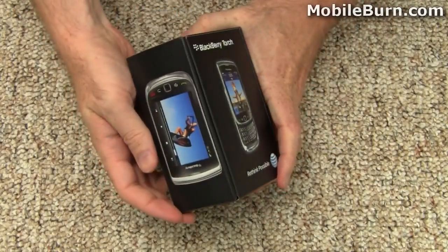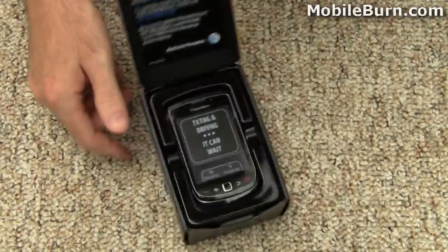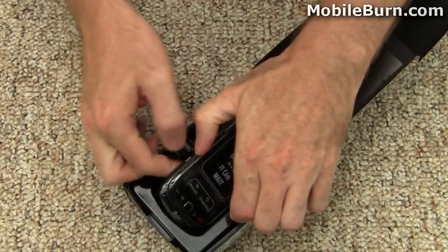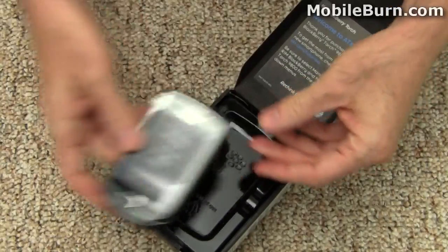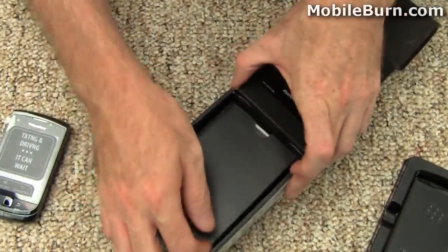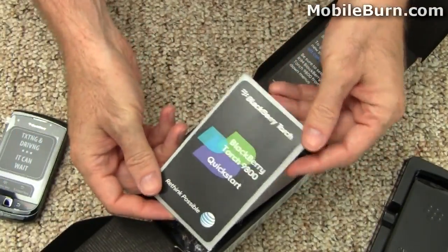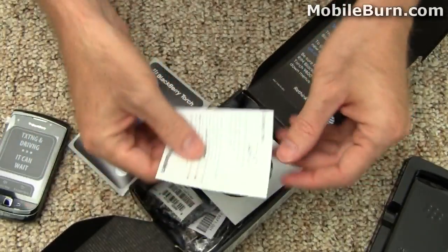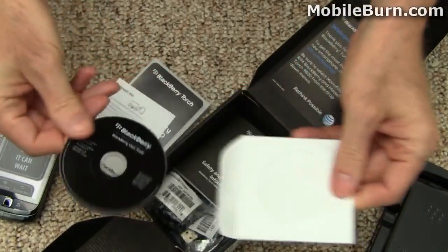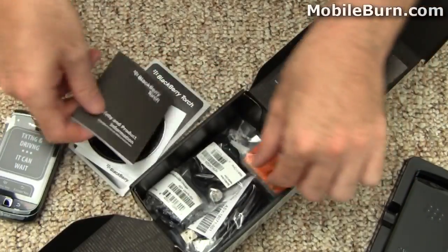Here's the Torch in its box — pretty compact packaging. Let's open it up and see what we've got inside. We have the Torch itself, a quick start guide, information on connecting to a PC, a mini CD with BlackBerry user tools, and safety and product information.